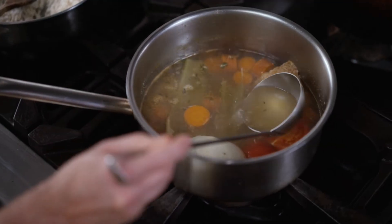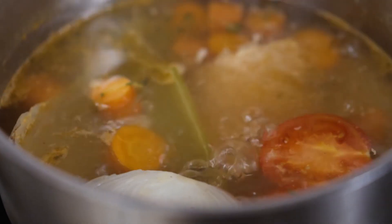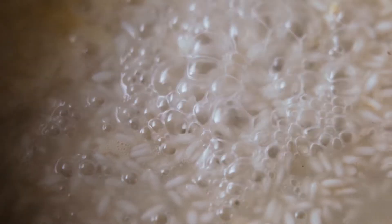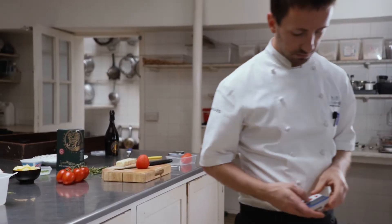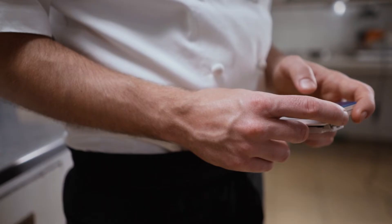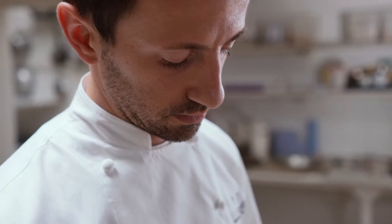Remember to always use boiling stock, and a good quality one — it will really enhance the flavor of your risotto. For the right al dente texture, don't cook the rice for more than 17 minutes. A timer will help.